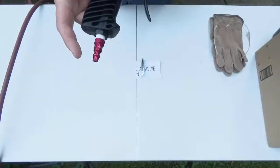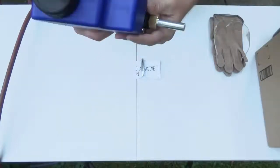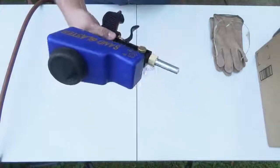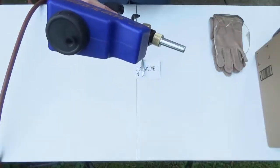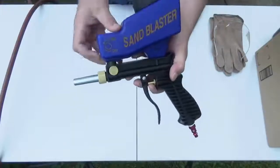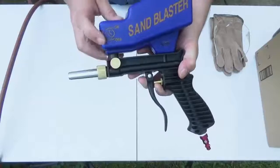You will have to add a quarter-inch connector tip to it. It feels good in the hand overall. Here on the side is where you control the medium coming in or out — you can turn it on and off here.